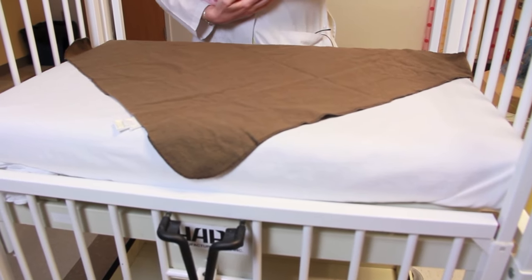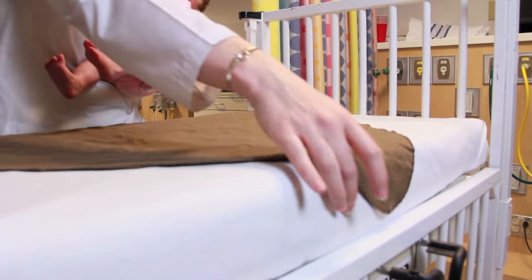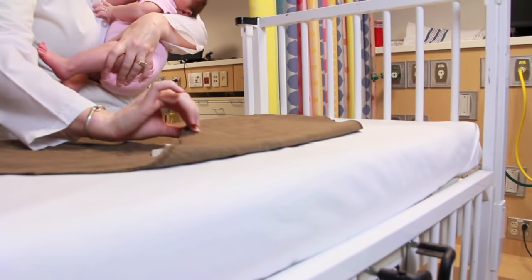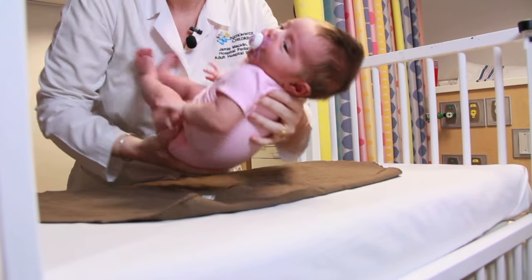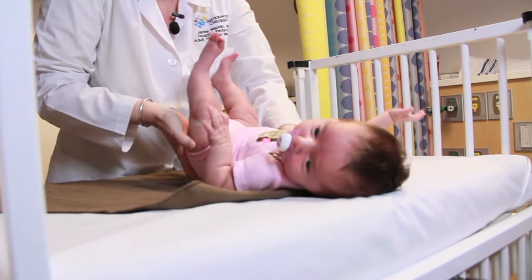First thing that you're going to want to get is a thin blanket. The first step is to fold the top edge over like so. The next step is going to be placing the baby stomach side up on this folded edge.